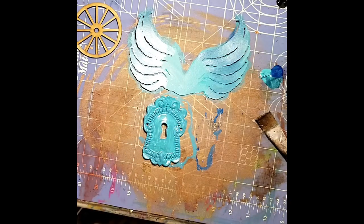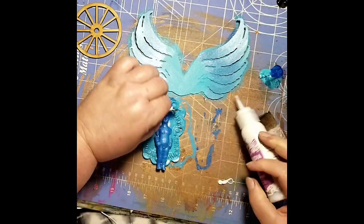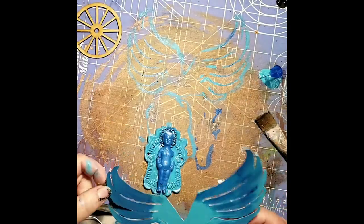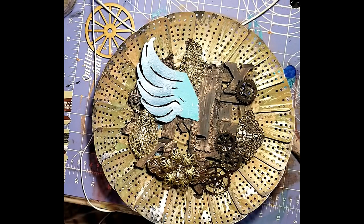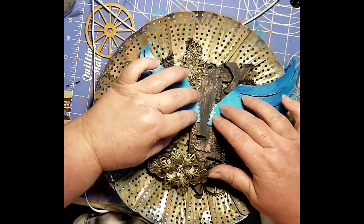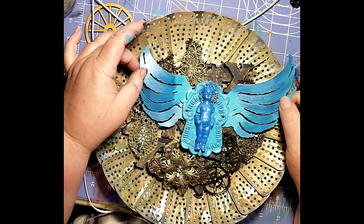Once those are all dry, we're going to use our iCraft adhesive to glue them together, just glue one piece on top of the other. There's a little metallic brass finding there I put behind the head for a halo. Now I couldn't decide exactly how I wanted the wings to sit, so I went ahead and cut them apart so that I could play with placement a little bit. The attitude of your angel depends a lot on the position of the wings, in my opinion — it can be sad or happy. I'm just using that same adhesive to glue the wings into place.